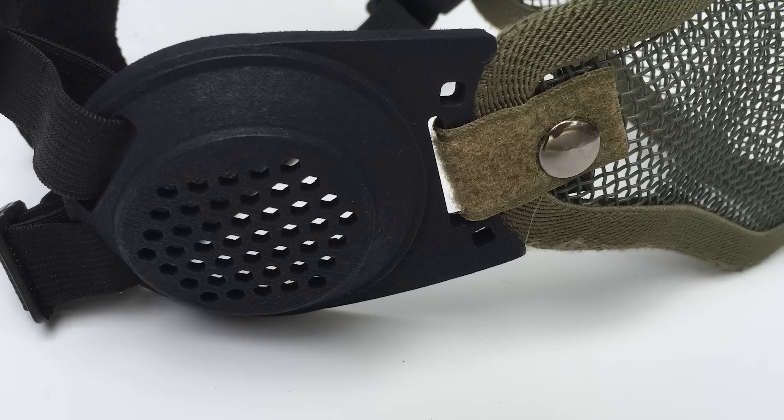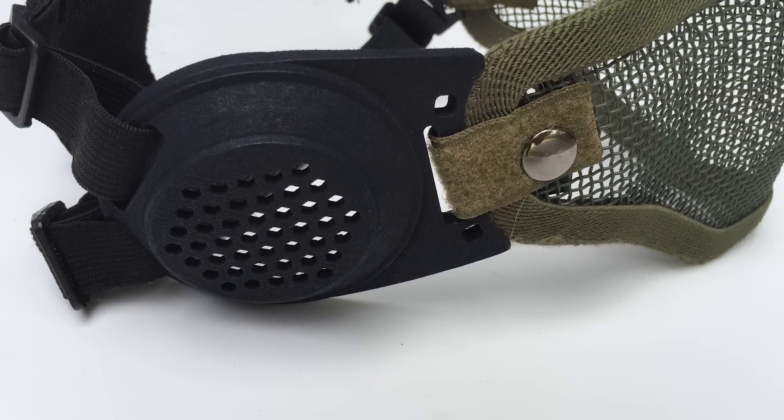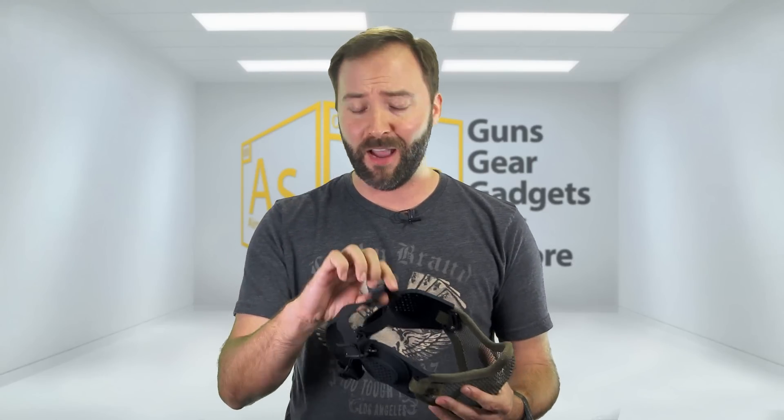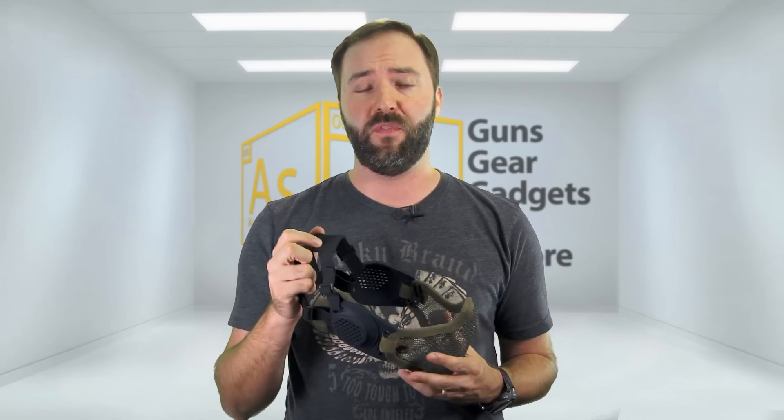Once you've done that on both sides, you're going to reattach your elastic head strap on the back — run the top to the top loop and the bottom to the bottom and get it all situated. Obviously with this on, you're going to have to tighten these things up a lot more than before, but it's no big deal. Every mask, including this one, still has plenty of adjustability, even enough to tighten up to fit my head.